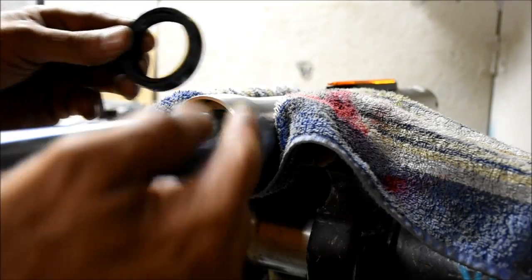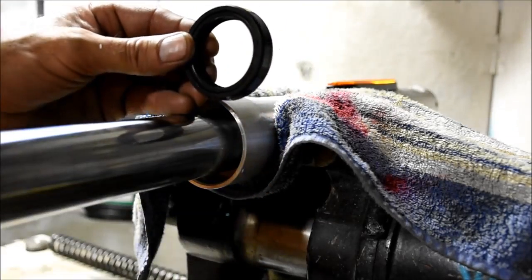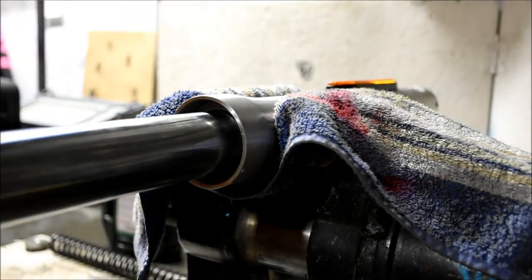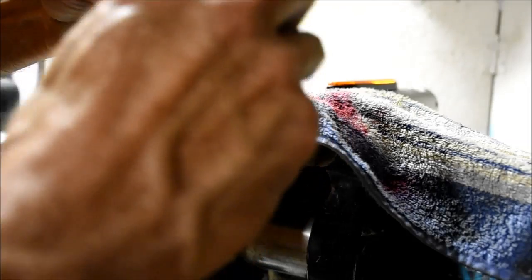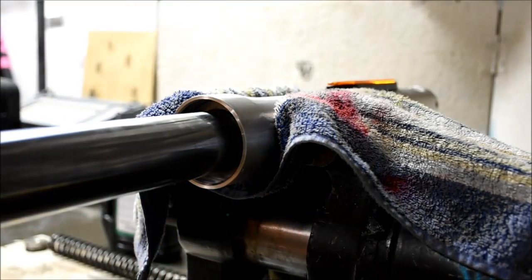I'm going to put a little fork oil on the outside and inside of that seal. This fork oil is just going to help with the installation. I'll slide this down.